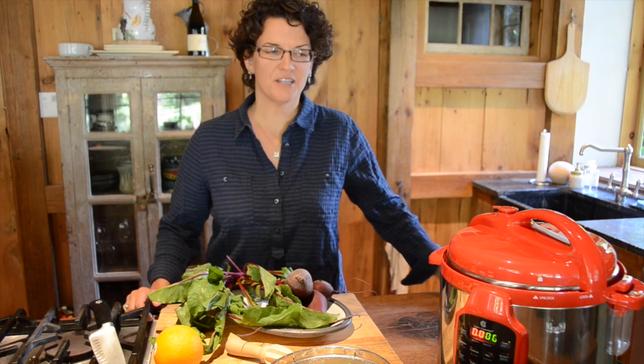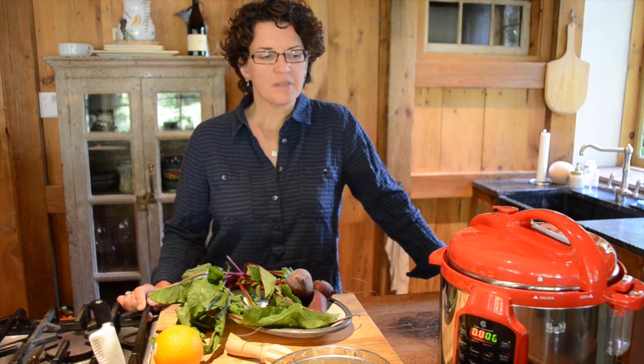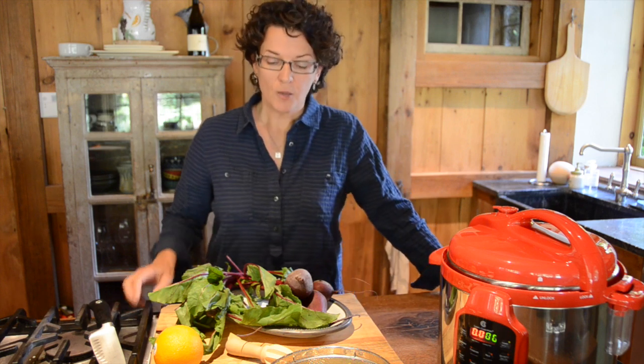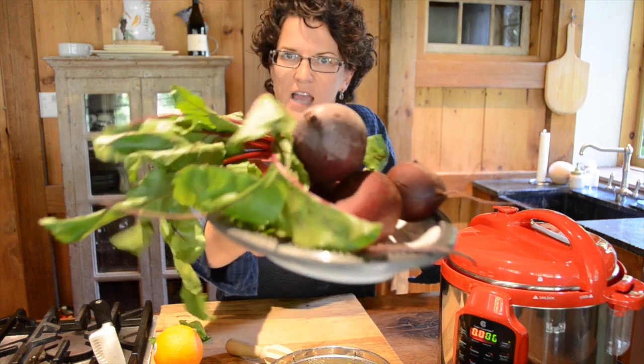Hello, and today I'm going to give you another pressure cooker recipe — or just a way of cooking something in the pressure cooker. It's something that a lot of people over my lifetime have told me they don't like, and I don't believe them, because I think people don't like beets because they've only ever had them out of a can. So I'm going to make a beet lover out of you.